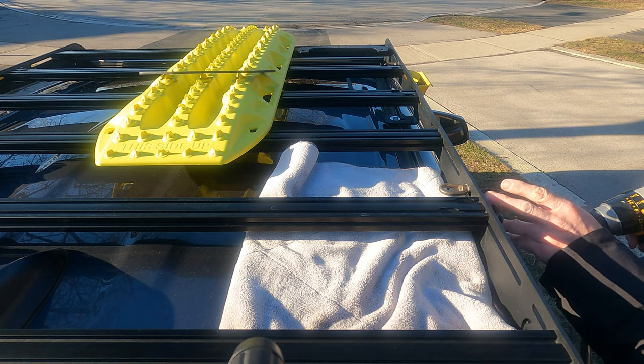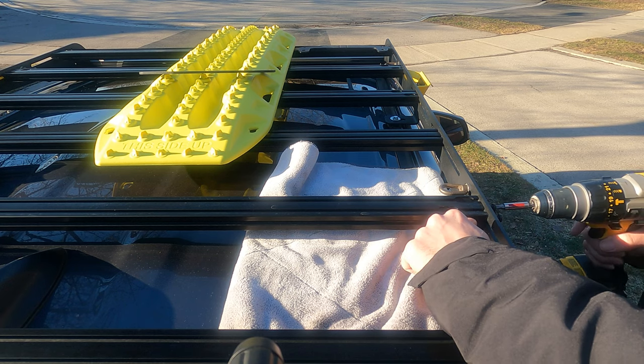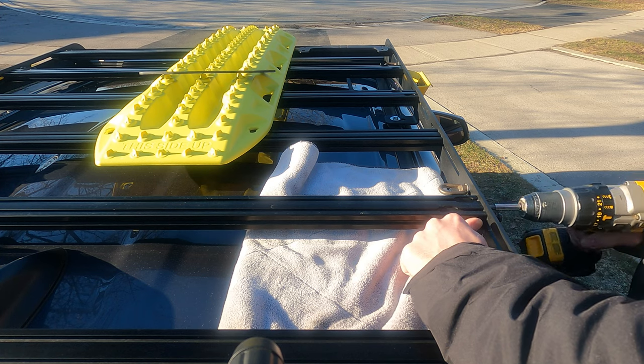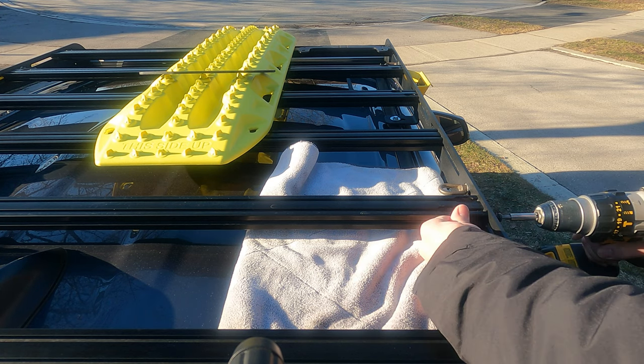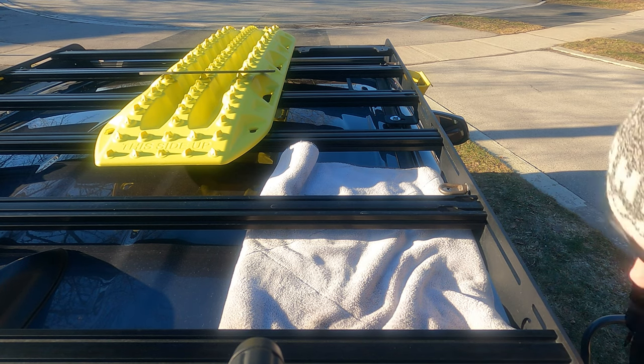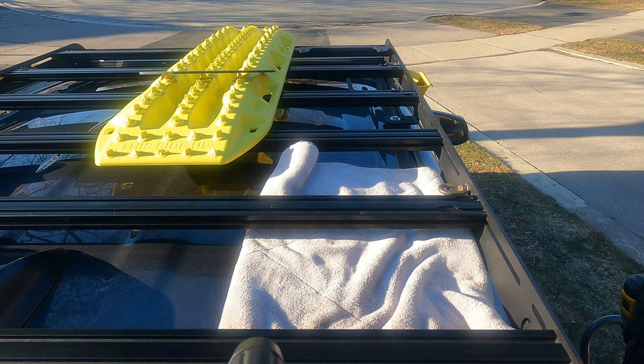The way I'm fitting this, it just sort of sits up and pushes forward on the gunnel. I'm going to push forward all the way and then tighten the machine screws. As you can see, this will properly work. I'll just do that to the front, but it'll save you the trouble of watching.